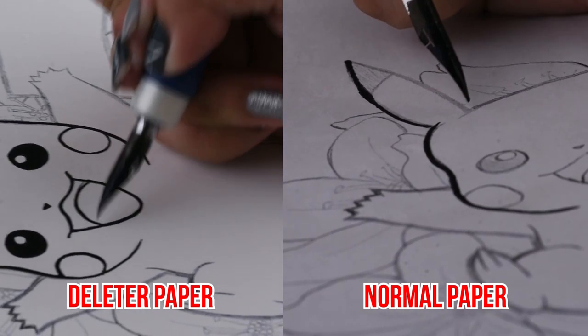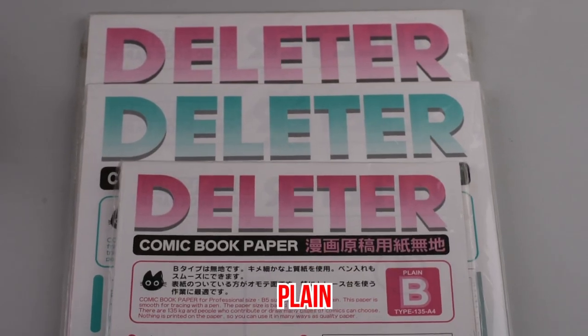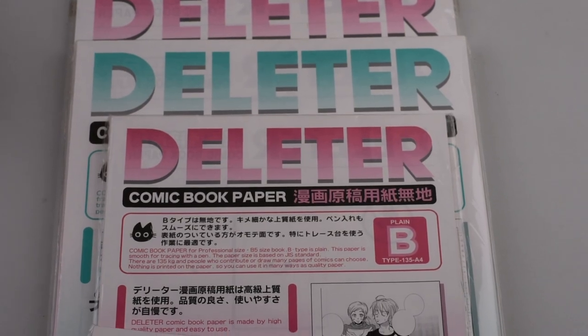Deleter Comic Book Paper was specially made for making manga. It comes in different types — there's the plain one, and there's another type that already has guidelines. When you're creating a manga, you don't have to manually draw the guides yourself. In this video, we will be using the plain type.